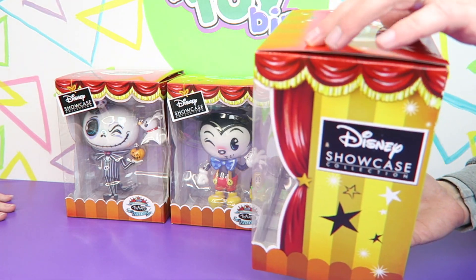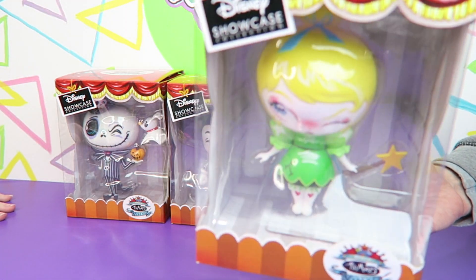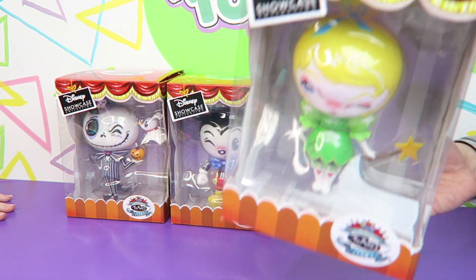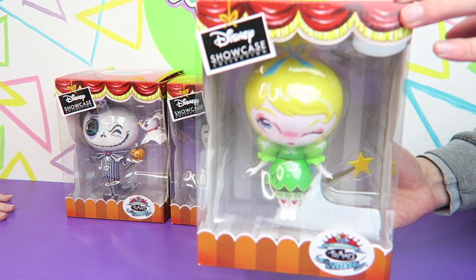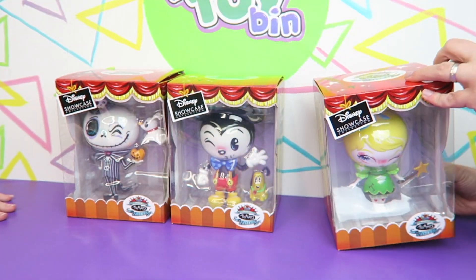This is what the box looks like — they look really nice right in the box. These are done in the style of the artist Miss Mindy. She does a lot of Disney figures and figures in her own style, so if you Google that it should come right up. These are so cool.